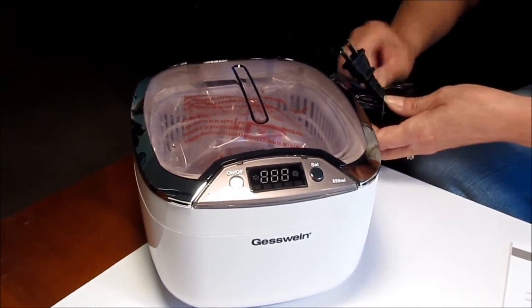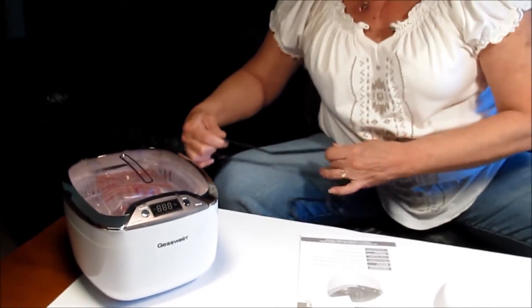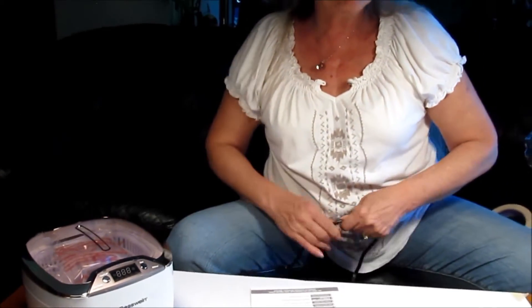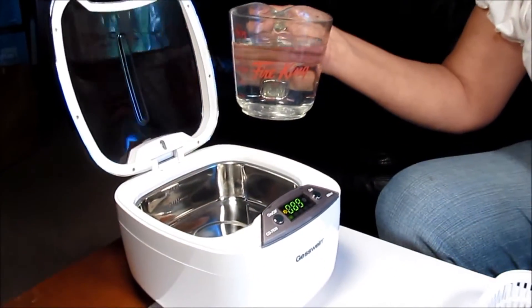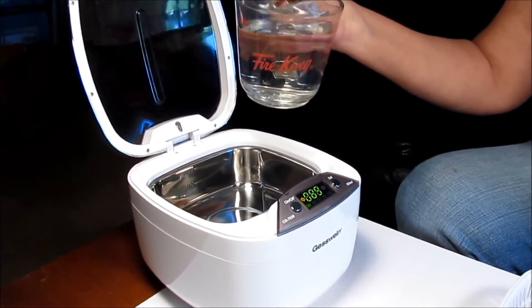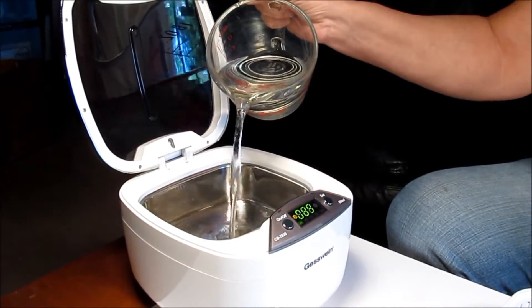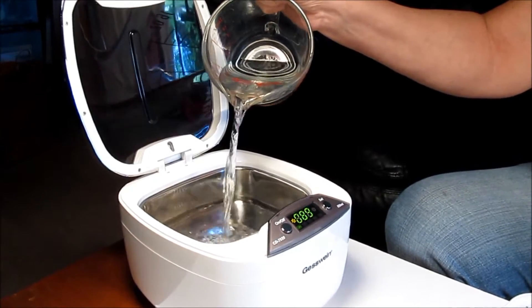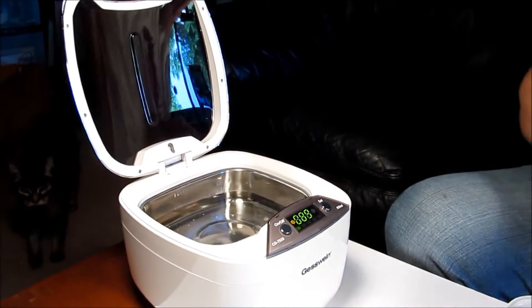We're going to have to add our hot tap water, so we're going to cut away and add the water and we'll be back to see how it works. I'm back with the hot tap water and I've got it in a two-cup measure. There's a maximum and a minimum line, and since I'm only cleaning some small bits here I'm going to fill the water up to the minimum line — just about a cup and three quarters.